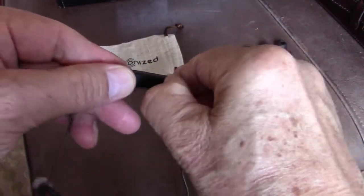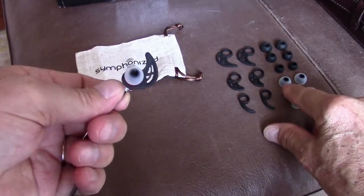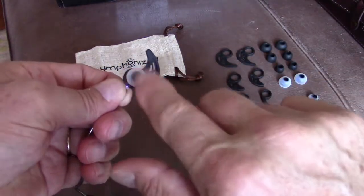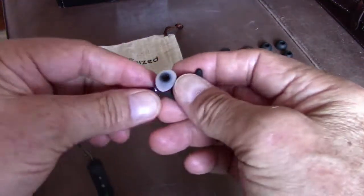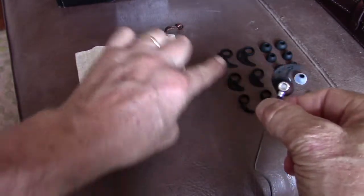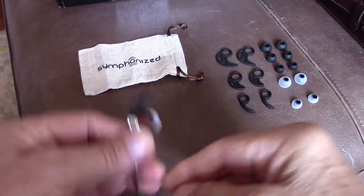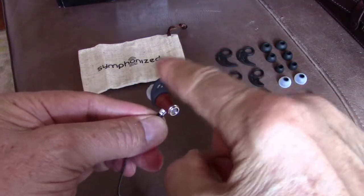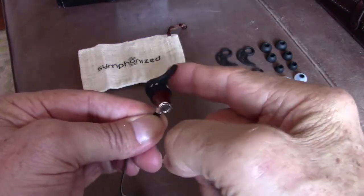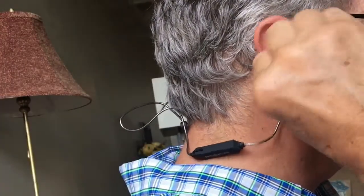It's a short cable. They give you six different sets of silicone ear tips — the medium set is pre-installed, which worked fine for me. You also get four sets of ear wings, which go on the outer part of your ear to give you a proper fit.